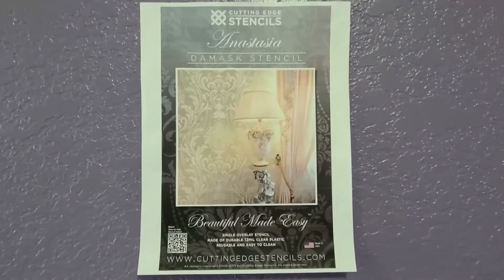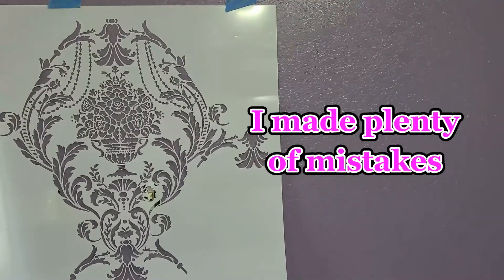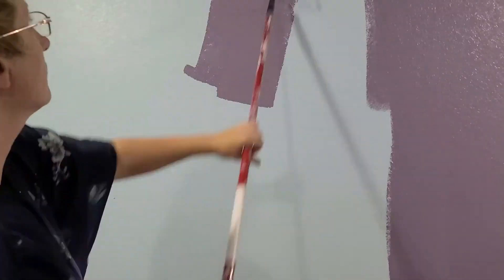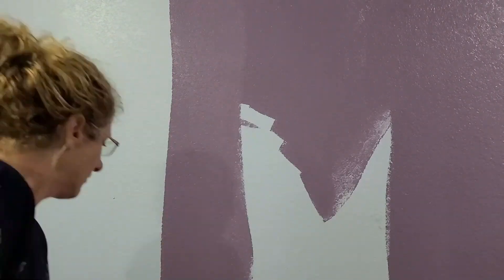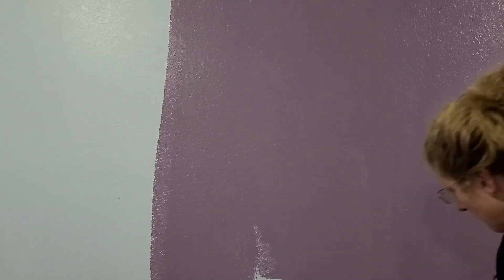I purchased my stencil off of CuttingEdgeStencils.com. The name of this particular stencil is Anastasia — it is on the little more difficult side. The base color for my walls is Sherwin-Williams Purple Peacock. Make sure to apply two coats.